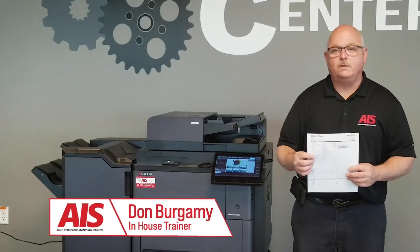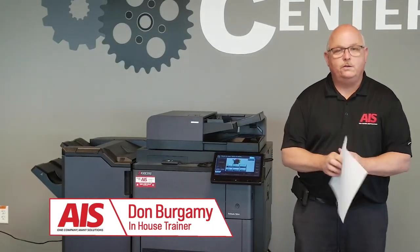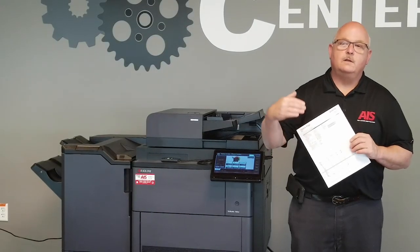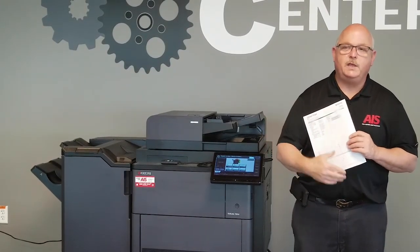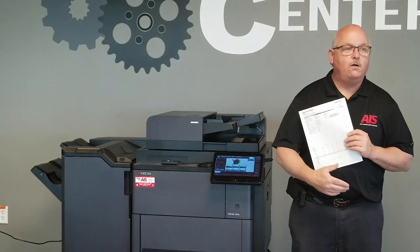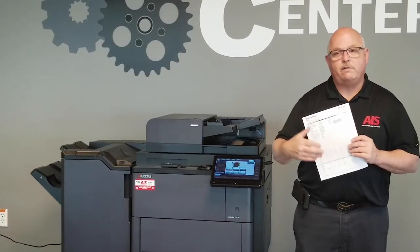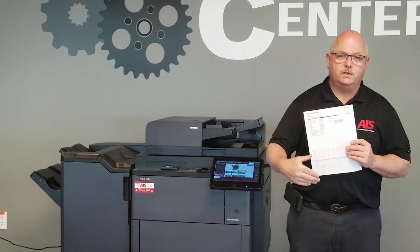How many times have you walked up to make a copy and you get the dreaded line on the page? Let me offer you a few tips to see if we can isolate the problem, and hopefully this is something you can remedy yourself without having to place a service call to have a technician come out.